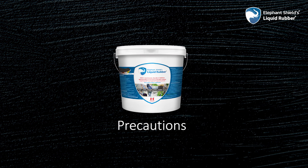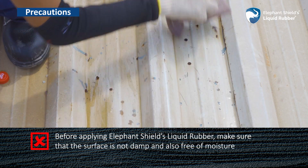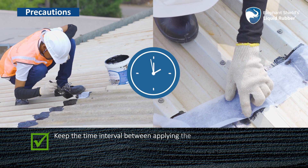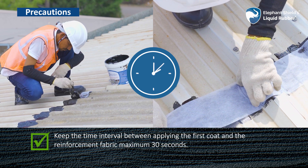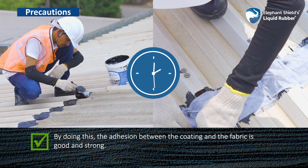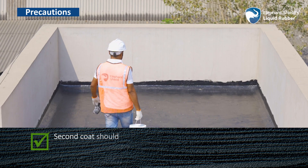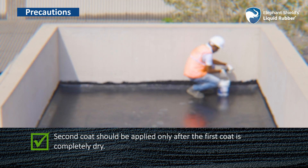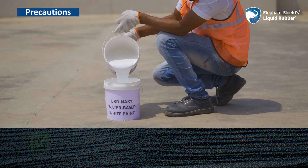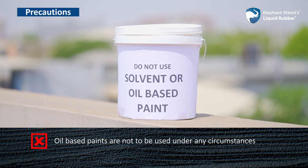Precautions: Before applying Elephant Shields Liquid Rubber, make sure that the surface is not damp and is free of moisture, as it may take more time for the coating to dry in such conditions. Keep the time interval between applying the first coat and the reinforcement fabric to a maximum of 30 seconds, so that adhesion between the coating and the fabric is good and strong. Elephant Shields Liquid Rubber should not be mixed with water or any other solvent. The second coat should be applied only after the first coat is completely dry. Only water-based paint should be applied on the coat if needed — oil-based paints are not to be used under any circumstances.